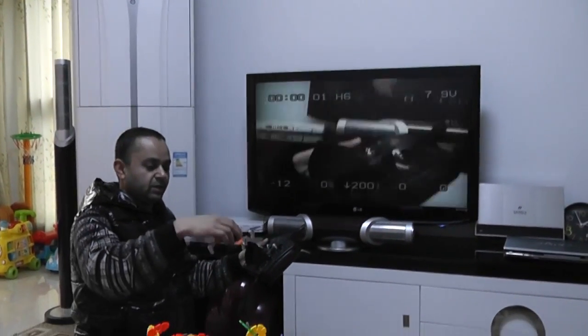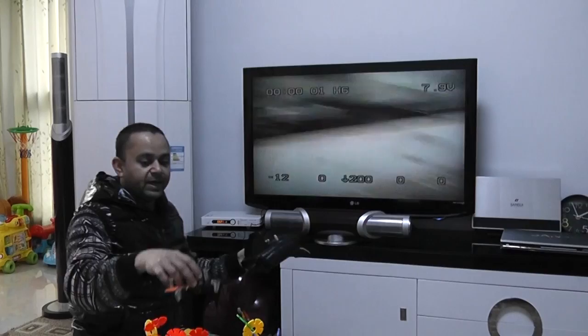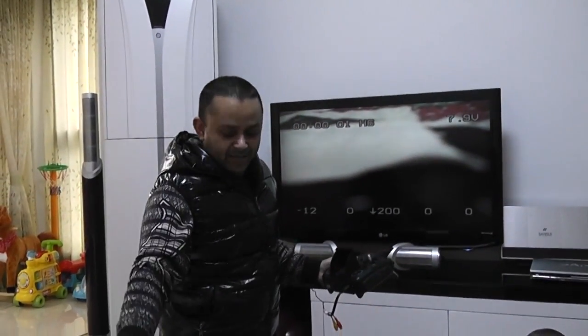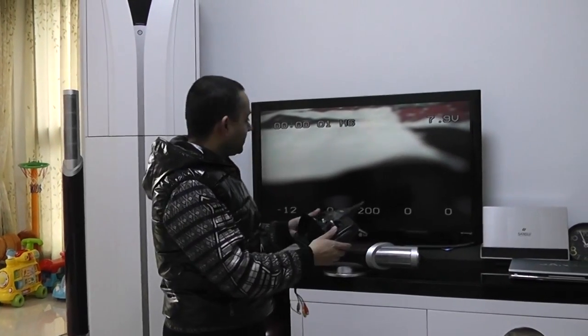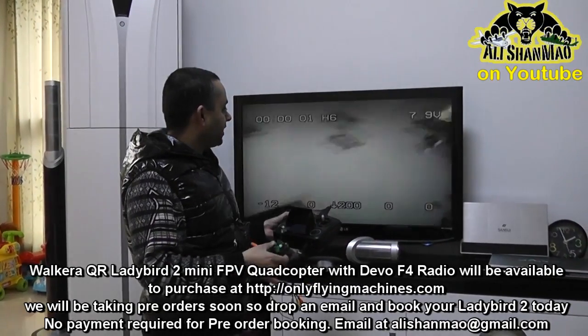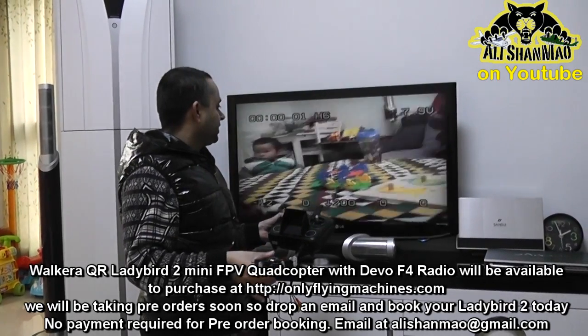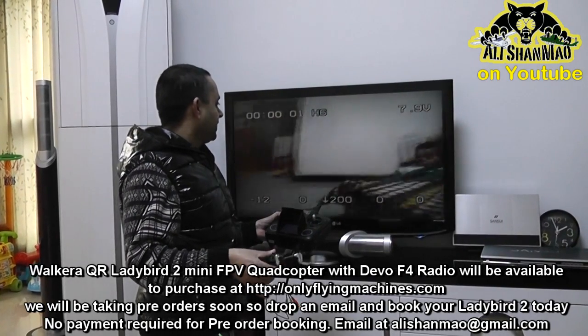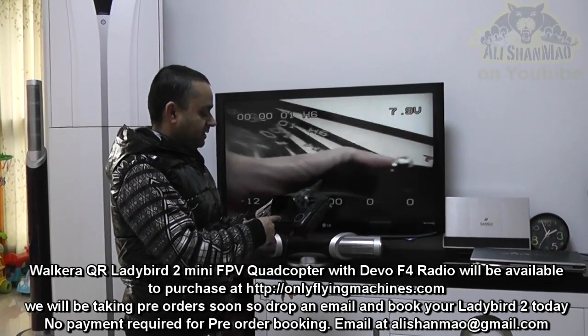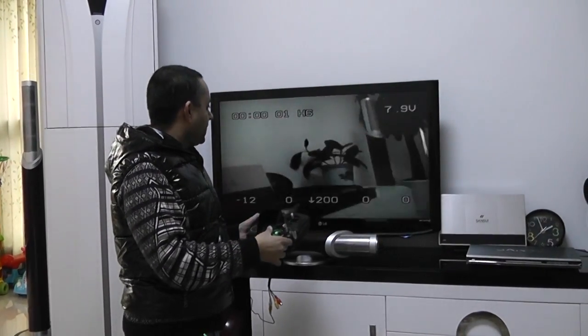Hi, this is Alisha. I just did an FPV flight and recorded using the DVR. Now I'm showing another possibility — you can actually connect the AV out of the Dimension F4 radio to your big screen TV. You can fly FPV on your big TV if you don't like the small screen.